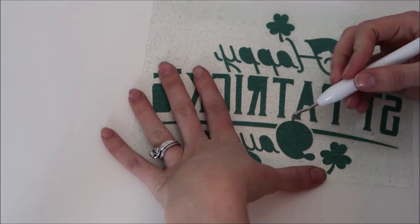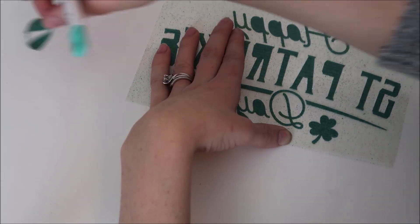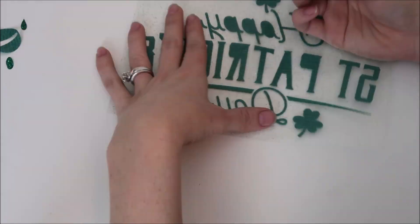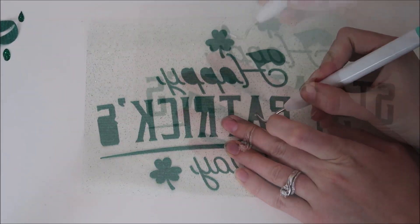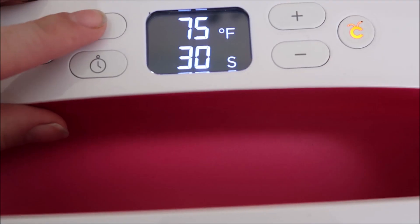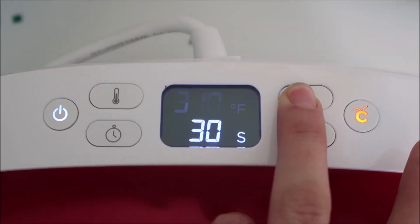I wanted to mention that I would normally use Oracal 651 on a chalkboard, especially because it doesn't cost as much as glitter iron-on. But I had some really pretty green glitter iron-on and wanted to use that, so I gave this a try. I also think it's really fun to try out my EasyPress on unique surfaces. I set my EasyPress to 315 degrees at 15 seconds, which ended up being a great temperature for this project.